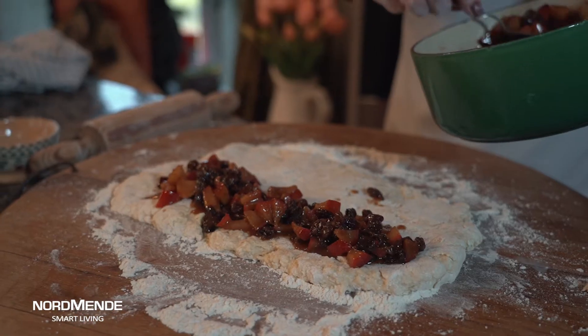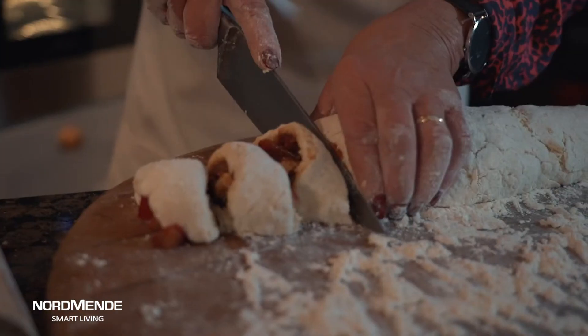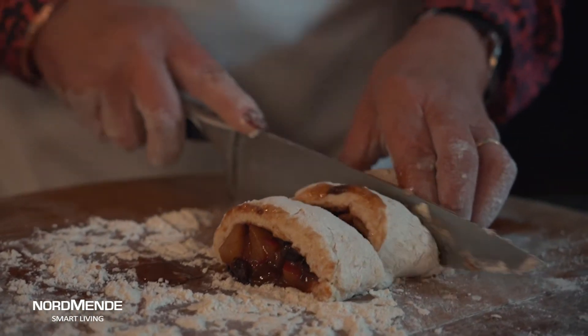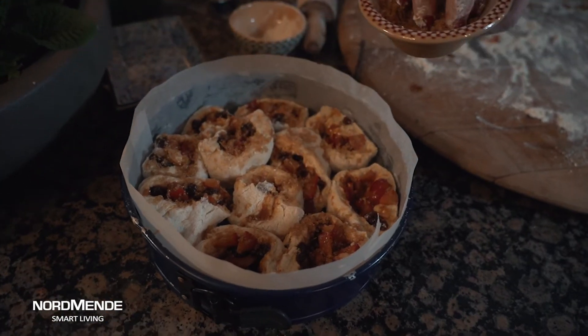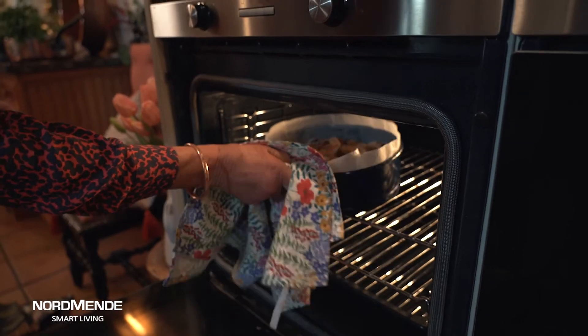Now that the filling is nice and cool, we're just going to spoon this over the top, roll them up, and then cut them into little rounds into a tin which I've lined with greaseproof paper. It's a spring form tin which will make it easier to get them all out. Just put them round in a circle, a nice big one in the middle, dust with a little bit of demerara sugar, and off to the oven to cook.